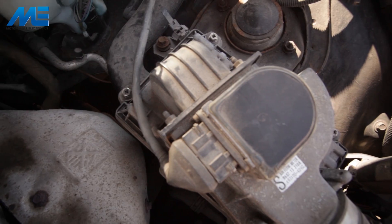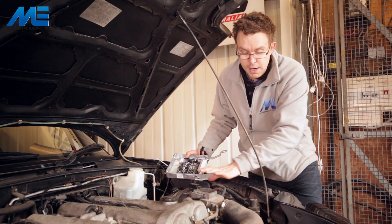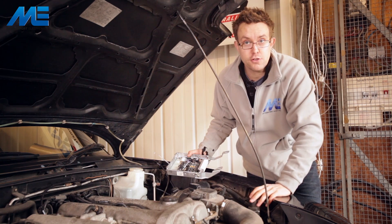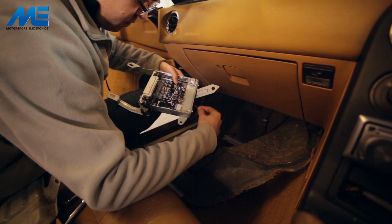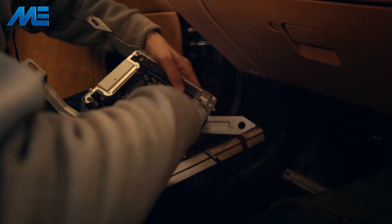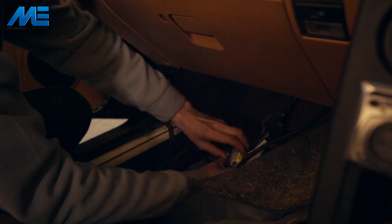This car has a factory MAF sensor fitted and in the interest of keeping things OEM we're going to leave it in place. The ECU will run without it fitted, so it can be removed — and if you're going to turbocharge or supercharge the car, that's exactly what you would do. Now we're going to take the manifold pressure pipe we ran from the inlet manifold and pass it through the hole we drilled in the ECU. After passing it through it's simply a case of connecting it to the manifold pressure sensor and fixing a cable tie to keep it in place.